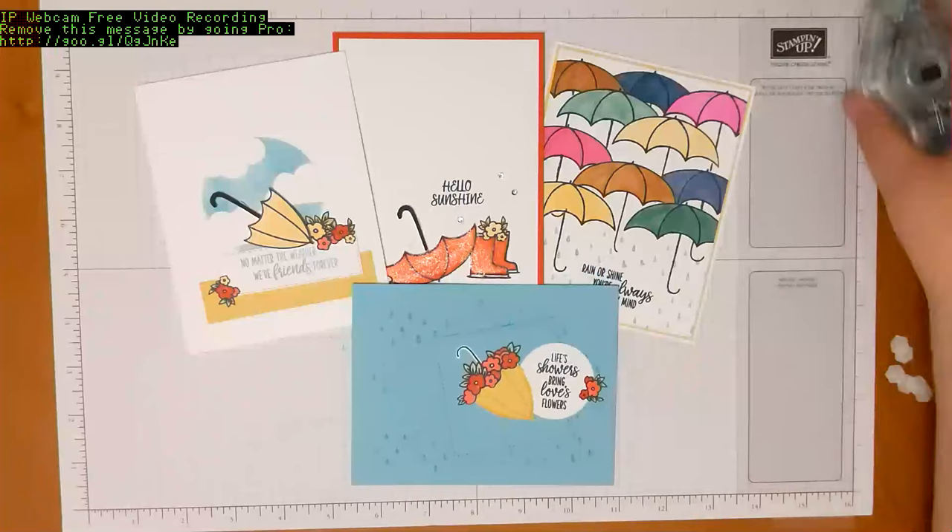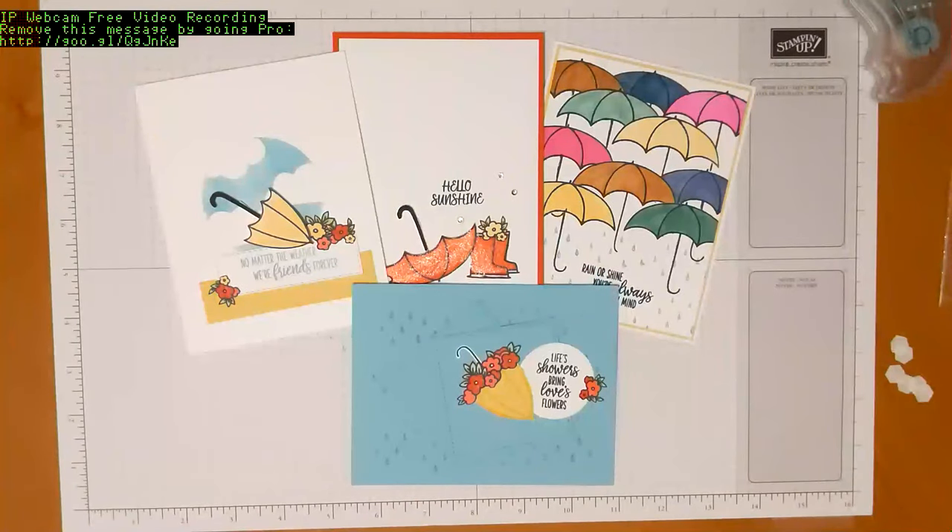So we have our four card projects for this month's class in the mail kit. Thank you for joining me for this class, and I hope to see you at future classes. Bye!